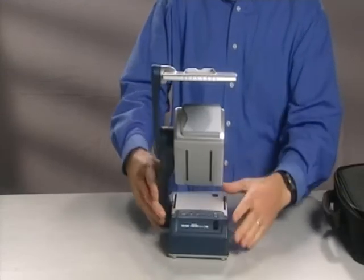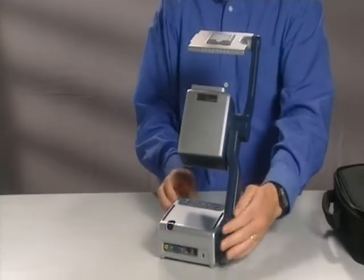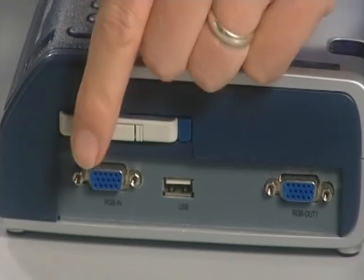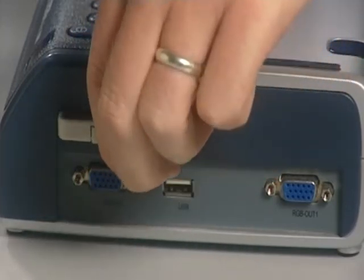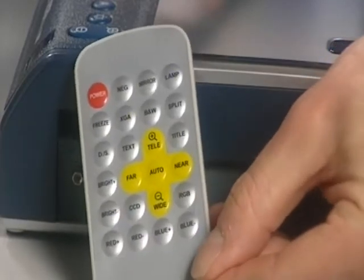We have a range of ports and connections on the side and some buttons across the top to control it. On the side of the Minivision we've got an RGB input, RGB output, USB connectivity, and here we've got the remote control so we can operate everything remotely.